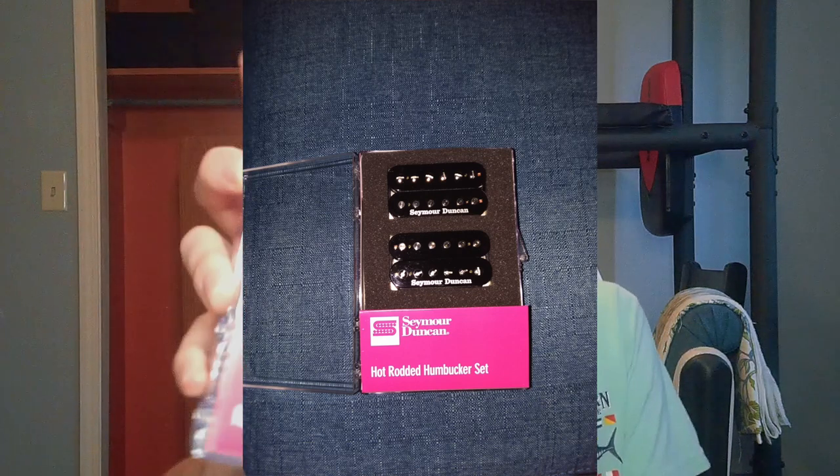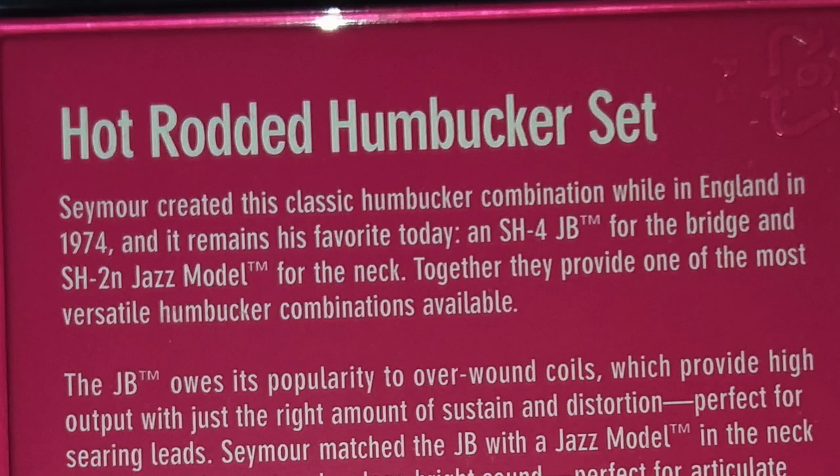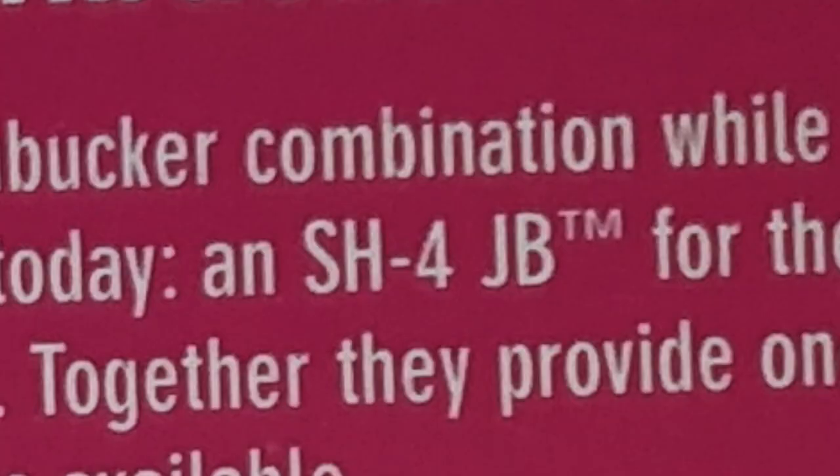And finally we got pickups. I never played this brand before, but I know how much of a big deal the brand is — very long running history. Every time you think of pickups, this company is one of the first to think of, and I can't believe I never played these before. This is the Seymour Duncan hot rodded humbucker set. I never played any Seymour Duncans before. On the back it says Seymour created this classic humbucker combination while in England in 1974 and it remains his favorite today. It's got the SH-4 JB bridge and the SH-2N Jazz neck. These pickups are supposed to sound very, very good, especially for classic rock. I'm not big on metal, but I know you can pull it off. These pickups cost me about $149.